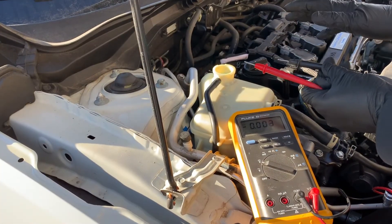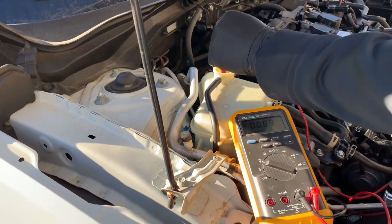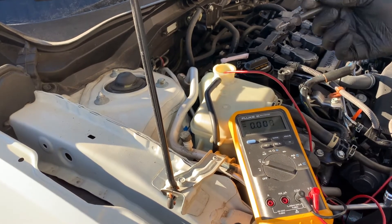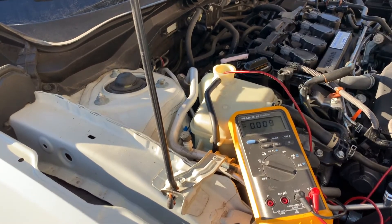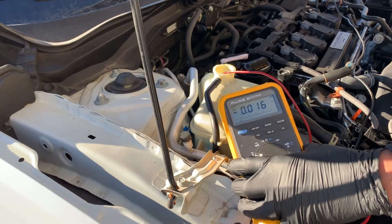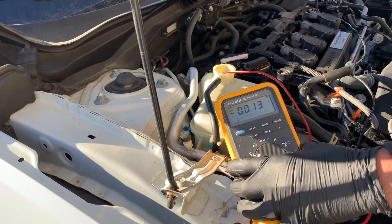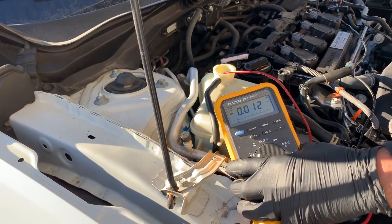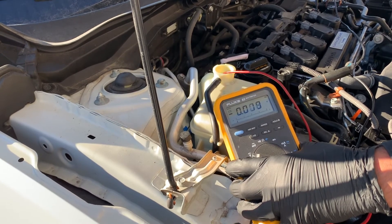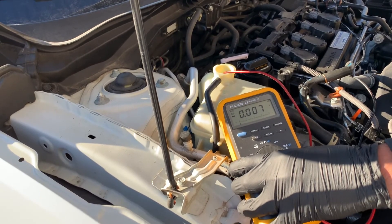Here's the tricky part — you'll need someone else to help you. With the engine at operating temperature and the cap off, insert the positive probe into the coolant. Have your assistant rev the engine to 2,000 RPM and hold, and place the negative probe on the negative battery terminal. If your multimeter reads 0.4 volts or less, your coolant is in great condition. If it's greater than 0.4 volts, the electrolysis additives are exhausted or non-existent, meaning no corrosion protection is available.